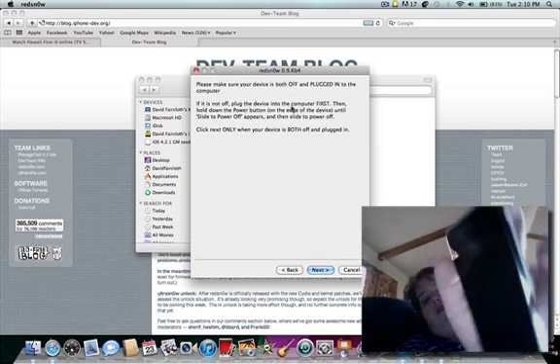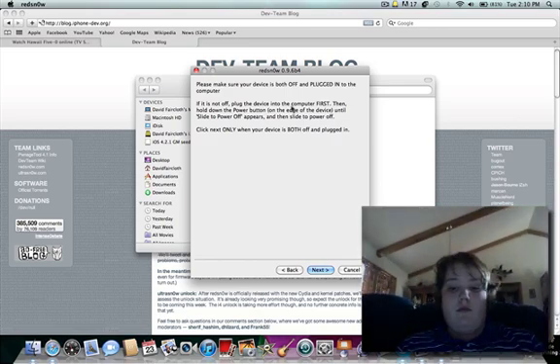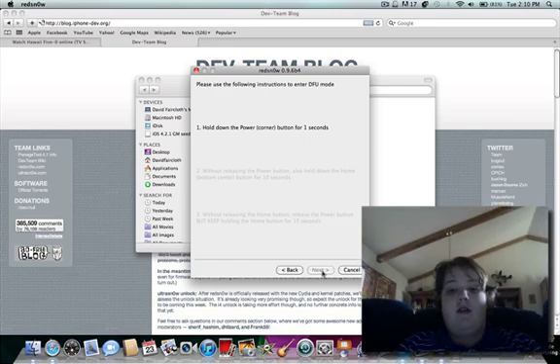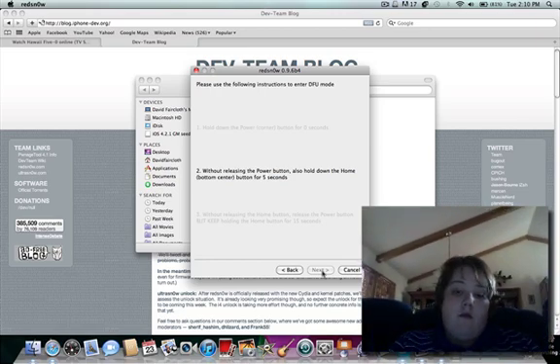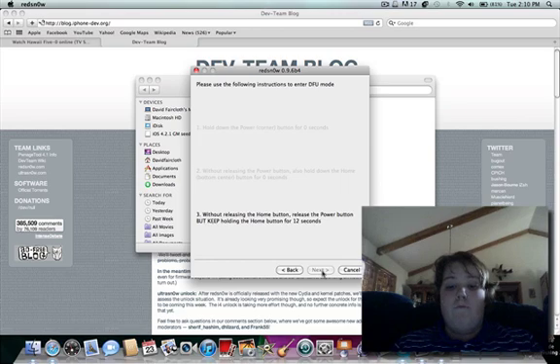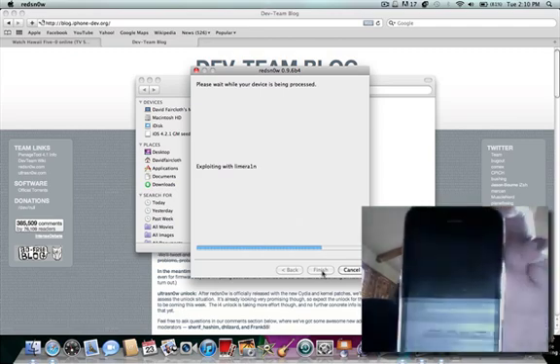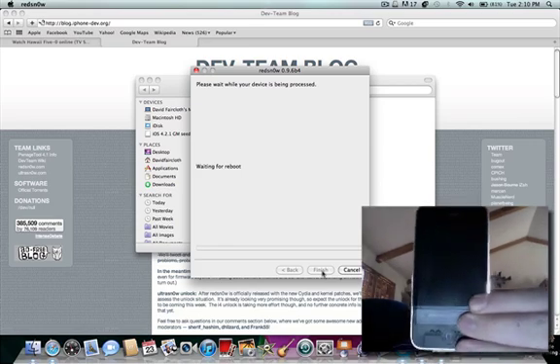I'm going to go ahead and turn off my device. Wait for it to turn off, then I'm going to click next as soon as it's off. Hold the power button for 3 seconds, home button for 10 seconds. And now I'm going to release the power button and keep holding the home button. This is just putting it into DFU mode. And now it's exploiting with LimeSn0w, uploading the first stage and waiting for a reboot.